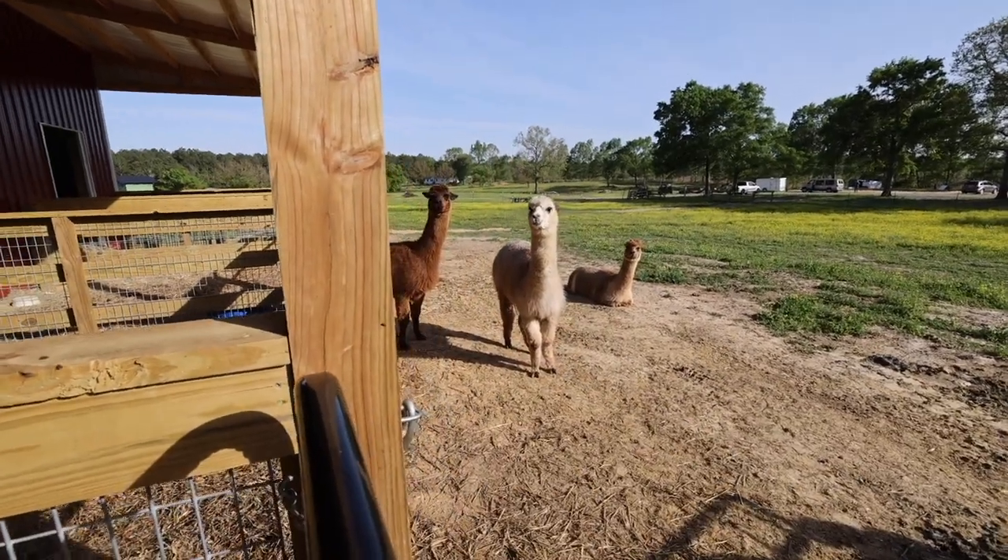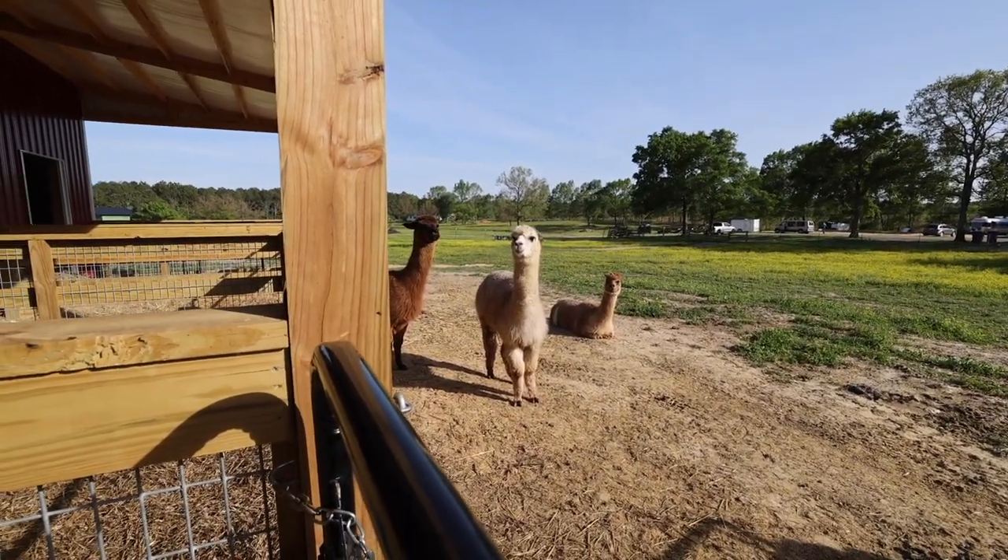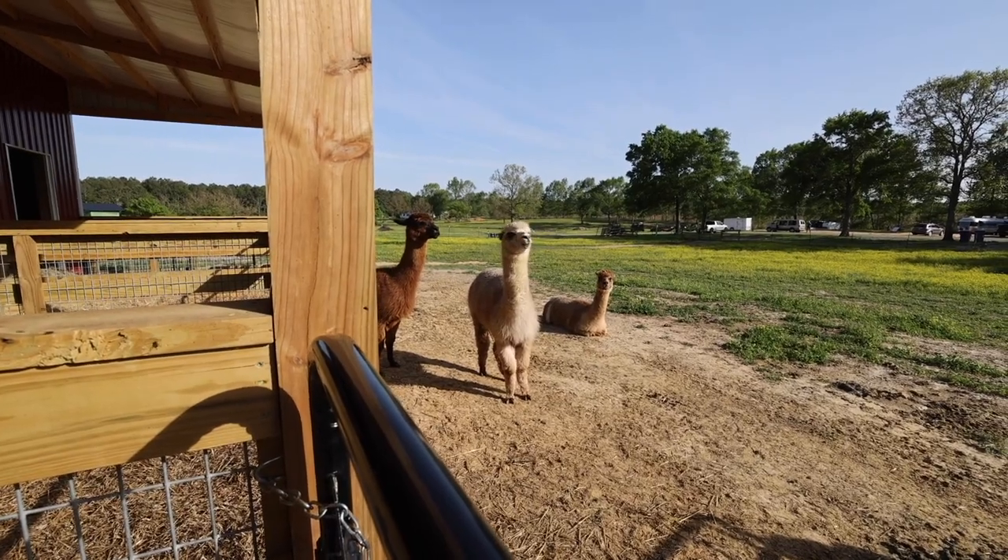There's a little drama happening between these two alpacas. They stopped because the camera came up. Alpacas make weird noises when they're irritated.